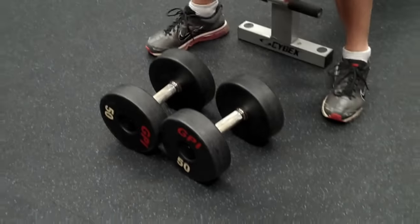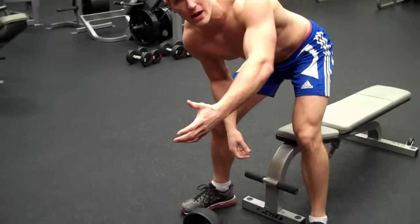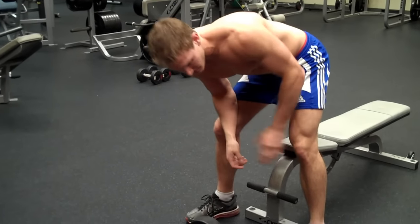First, what you're going to do is find a set of dumbbells that you can do. What you want to do is put them in front of the machine when you start the dumbbell chest press. Some people like to take them off the rack — I like to put them on the ground first and make sure everything's all set up.